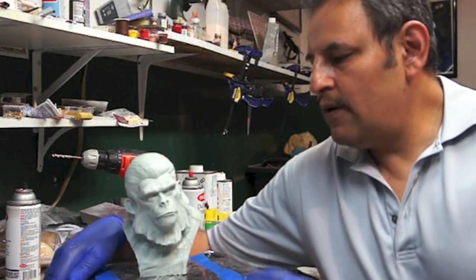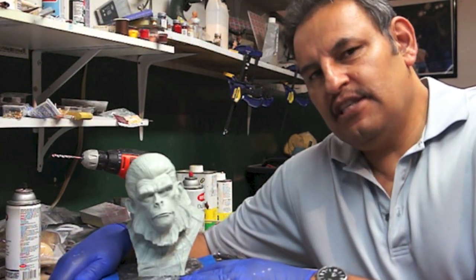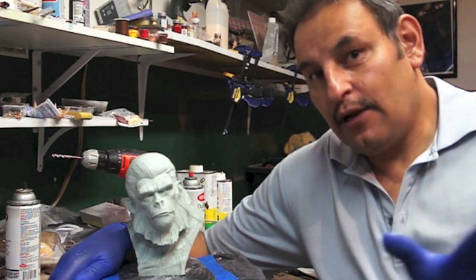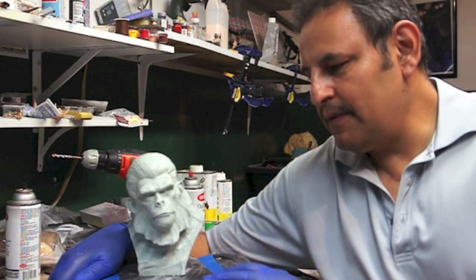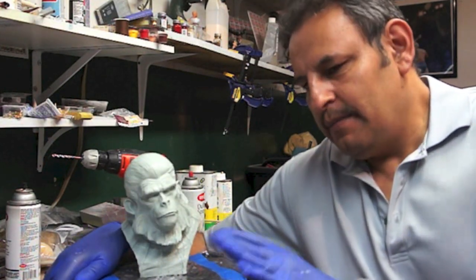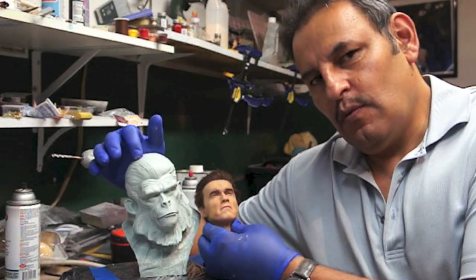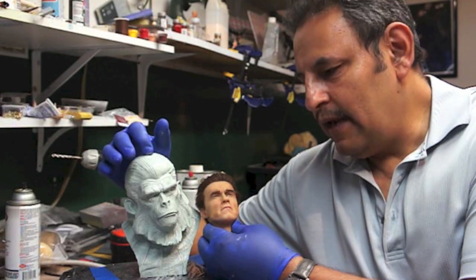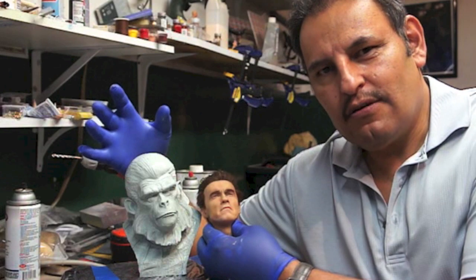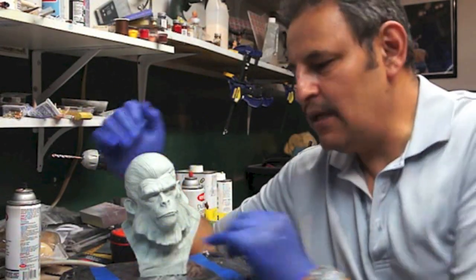Hey guys, it's Raphael, and here I am with Tony Cipriano's Caesar. Excuse me if I pronounced your last name wrong, Tony. So this is very cool — it says a one-third scale bust, but compared to the CinemaCat one-third scale, it seems to be bigger than one-third scale, same with the Conan that I have. Maybe everybody has different one-third scale measurements, but either way, it's very cool because it's nice and big.